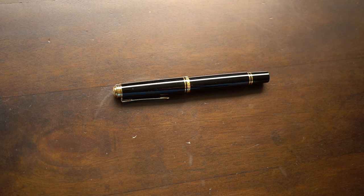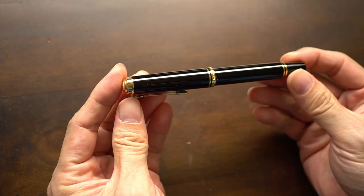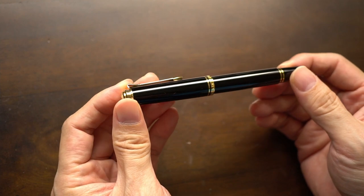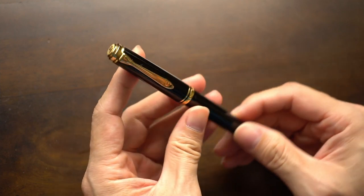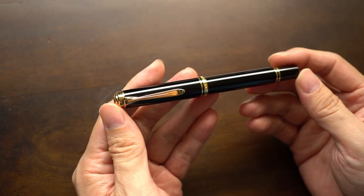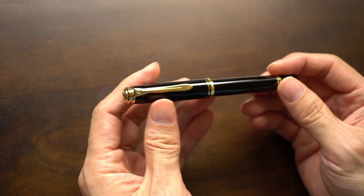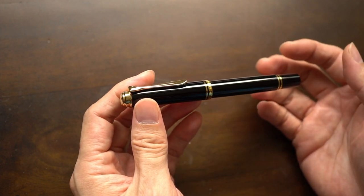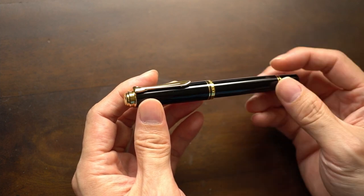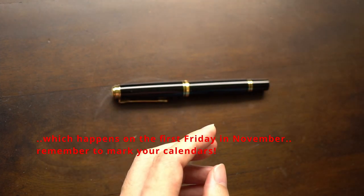One of my hobbies being fountain pens, so glad you could join me today. Today we're going to be looking at the Pelican Sovereign M600. I have featured the M200 a few times in my previous videos, so I decided to pick up this pen late last year during Fountain Pen Day.